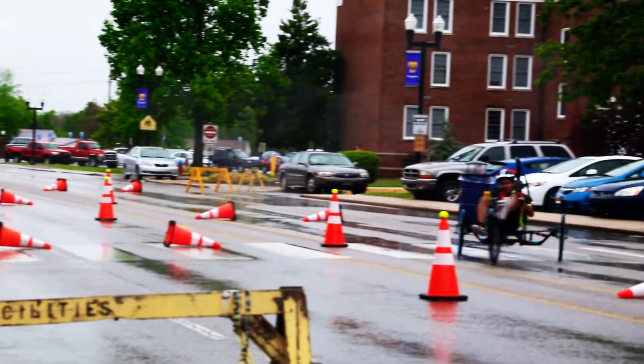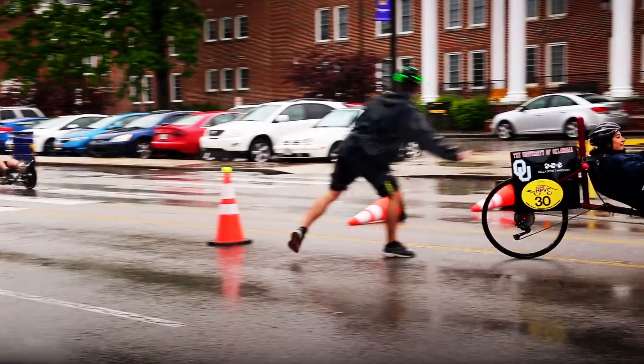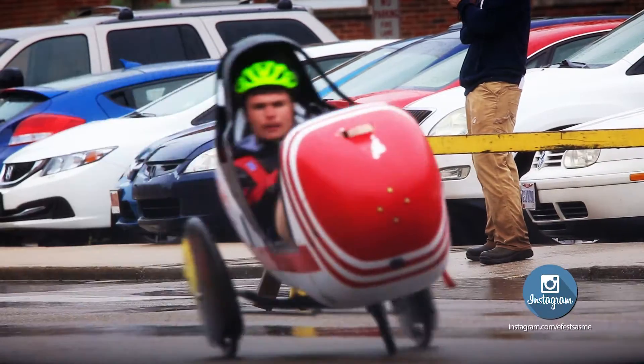I think the biggest challenge is turning our vehicle because it's only from speed. I don't think it can go well through it. The slalom really is to check the stability of the vehicle when you're making turns — it really tests the stability of these vehicles at speed.